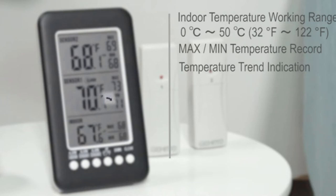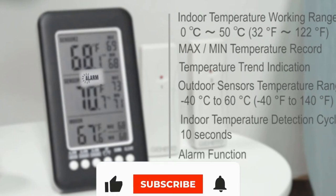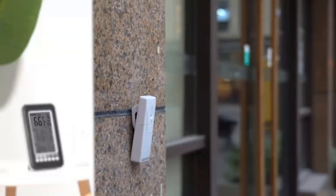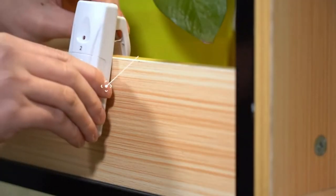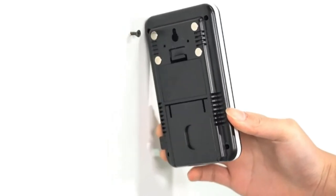The wireless fridge thermometer console provides audible and visual alarms when temperatures exceed the preset min and max alarm settings, with intelligent forecast of weather changes in the next 12 to 24 hours to help you take effective precautions in advance. The outdoor thermometer can record the maximum and minimum temperature of the past 24 hours, and monitors room temperature every 10 seconds, with a large digital temperature and humidity display.